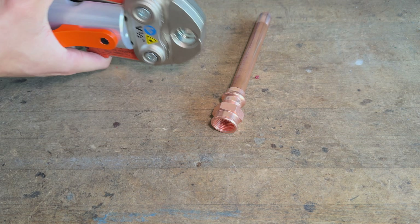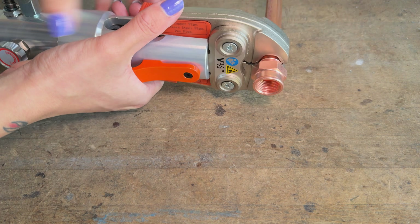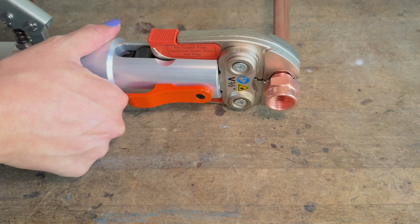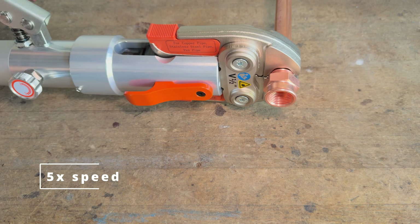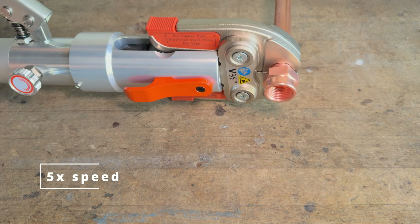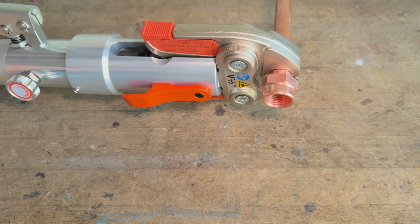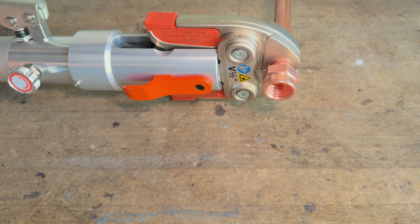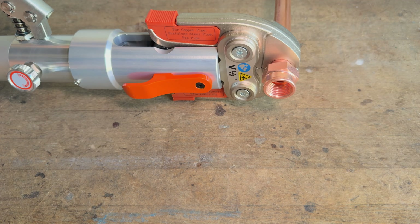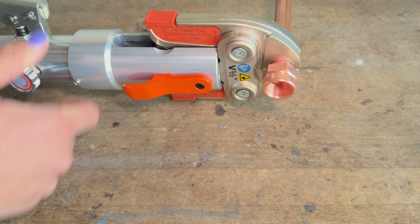Here's the one downside of press fittings — they require an expensive specialized tool. You can buy a manual version like this one for about $100, but if you're doing a lot of joints you'll want an electric one, and those cost over $1,000, with most models being around $2,000. However, they're both super easy to use. With electric you just press the button, and with the manual ones you have to pump up the hydraulic hand pump, but it only takes a couple minutes to make each joint from start to finish and there's no open flames or chemicals required.